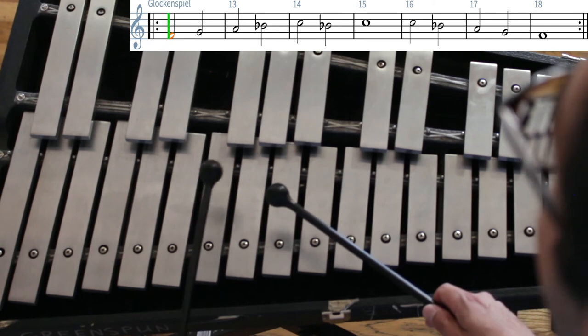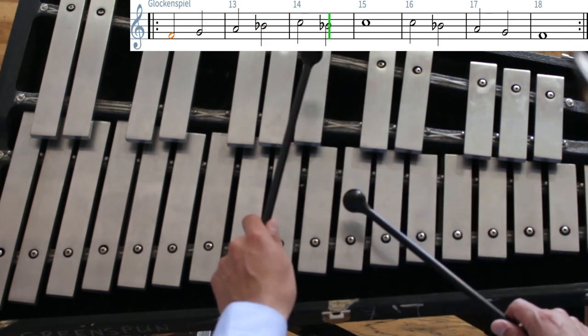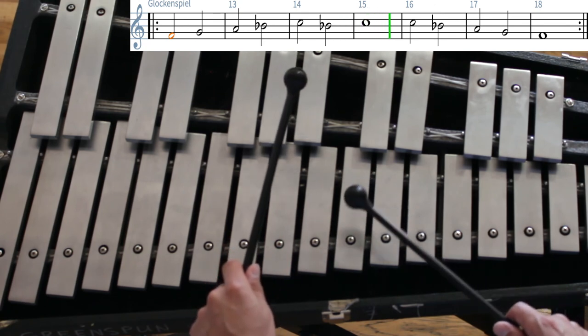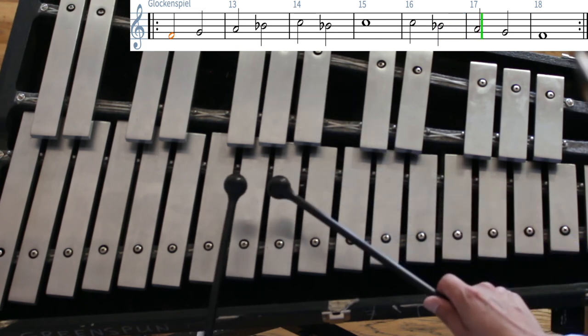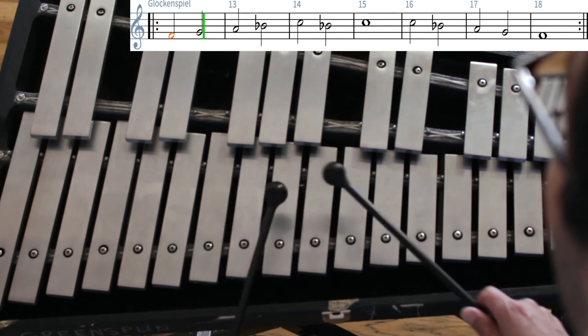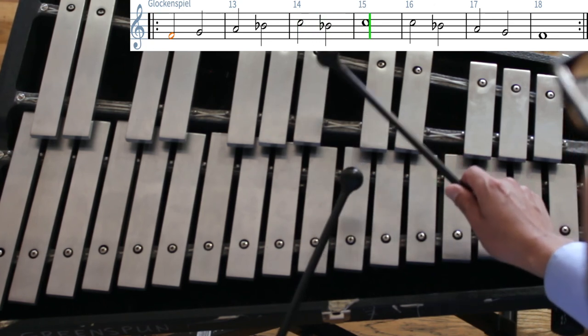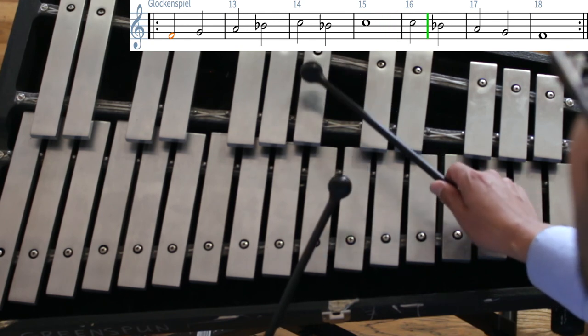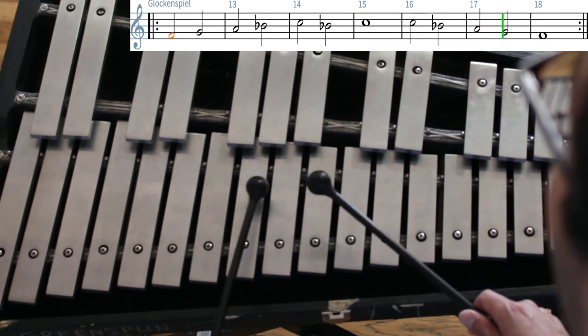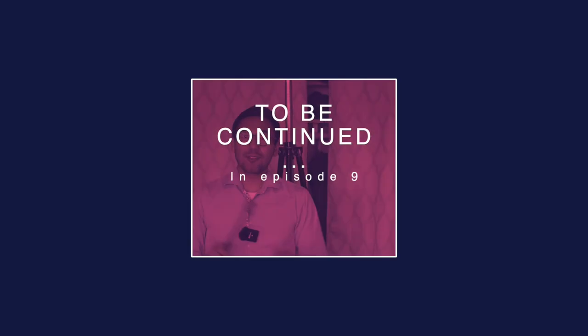Let's play this exercise together and remember to say the note names. It has the same rhythm as the previous exercise. Ready? One and two and ready and go. F, G, A, B-flat, C, B-flat, C, two, three, four. C, B-flat, A, G, F, two, three, four. Good. This next exercise is one of the coolest exercises you will ever learn on this instrument.